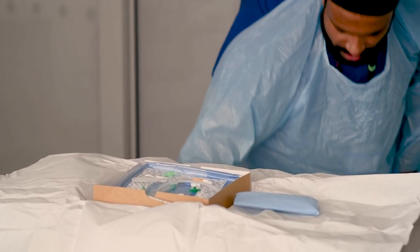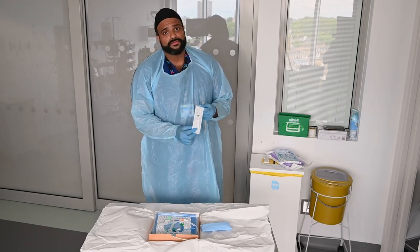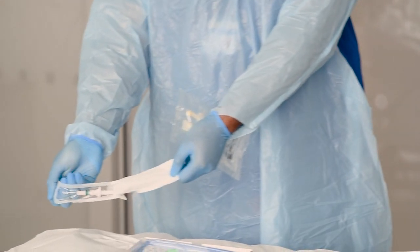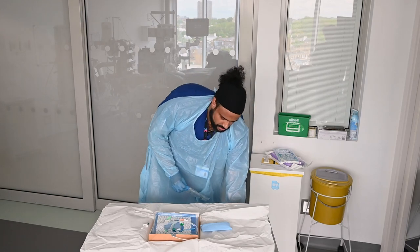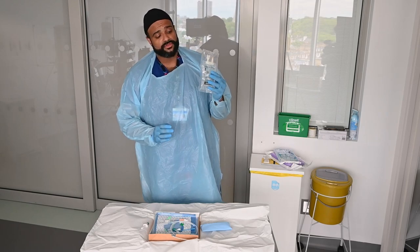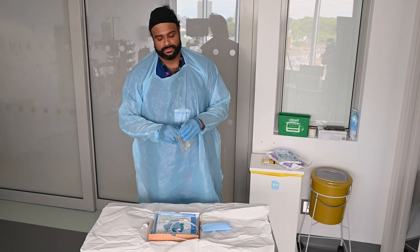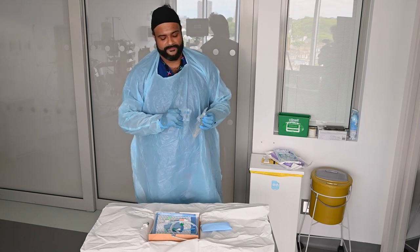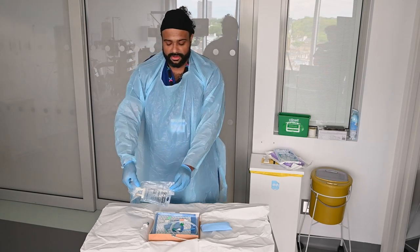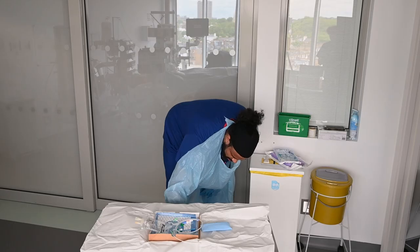Next, I know I'm going to need to flush my line. So first, open up this device called a spike — you'll see later what we use it for, but it just makes drawing up fluid to flush your lines easier. Just going to open that to the side. The spike is going to go into this 100ml small bag of saline. This can always be a tricky one to open sterilely — if you've got an assistant with you, you can always get them to open it for you.